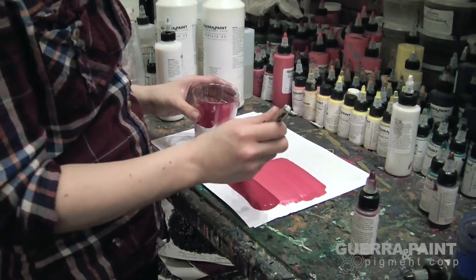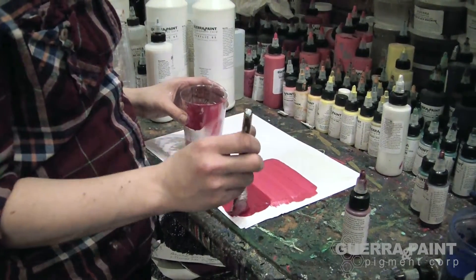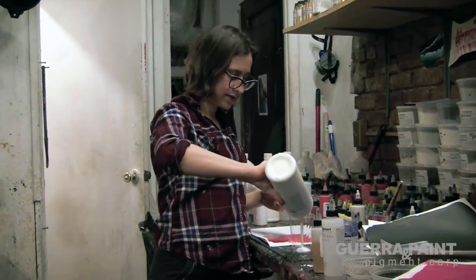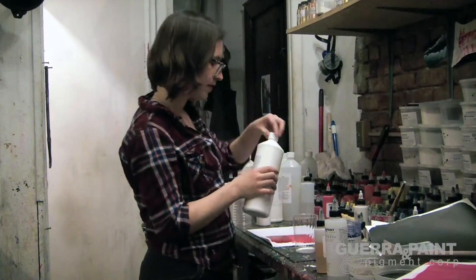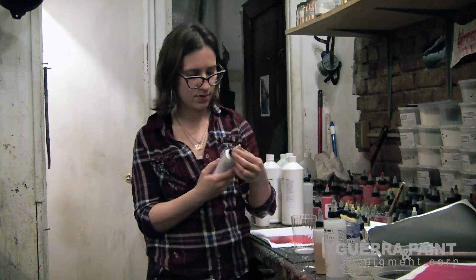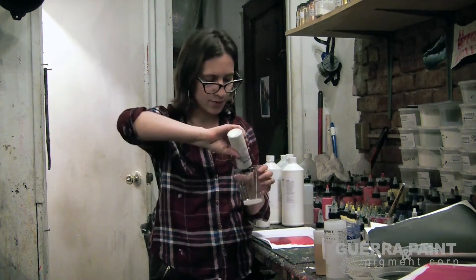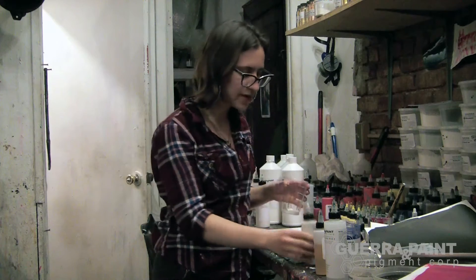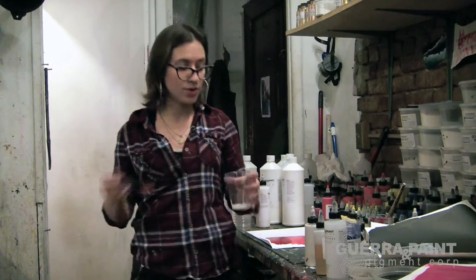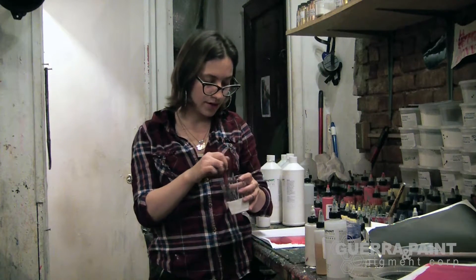So you can get a subtle pearlescent effect or a more intense one. Once again, starting with Acrylic 65. Acrylic 65 is a really great medium to use with anything pearlescent, glossy, shiny. Because Acrylic 65 dries so clear and glossy, another good alternative is Urethane 32.